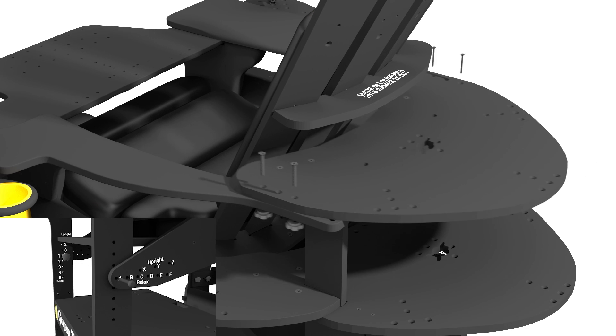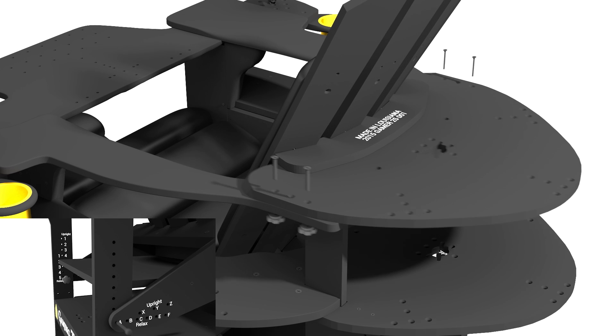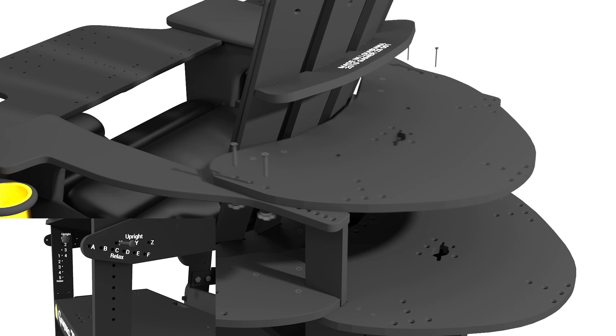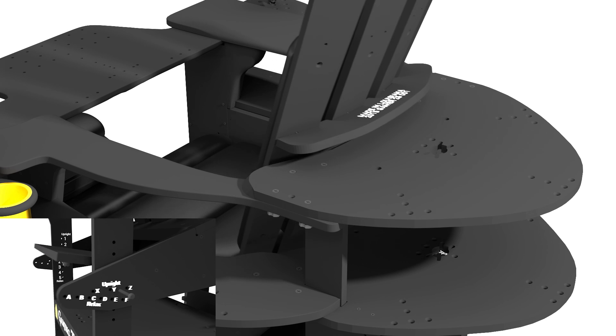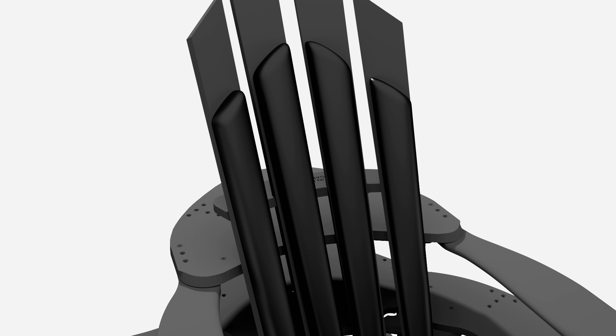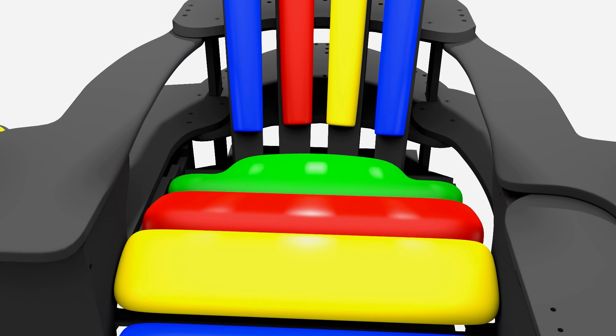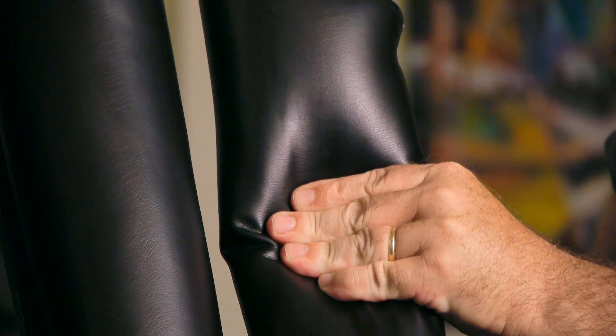Plush upholstered seats are adjustable to 45 different positions to optimize your comfort in relaxed and upright modes. Seat cushions come in black, but optional custom colors will be available and are made from all-natural latex foam and ultra-leather for a luxurious feel.